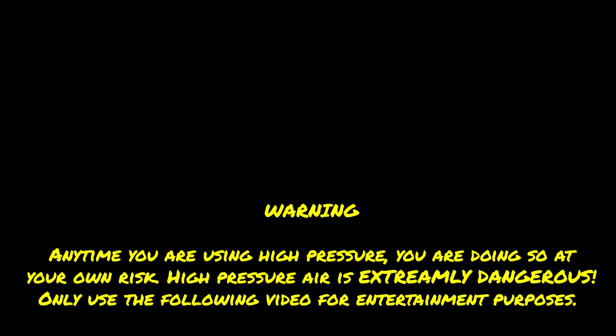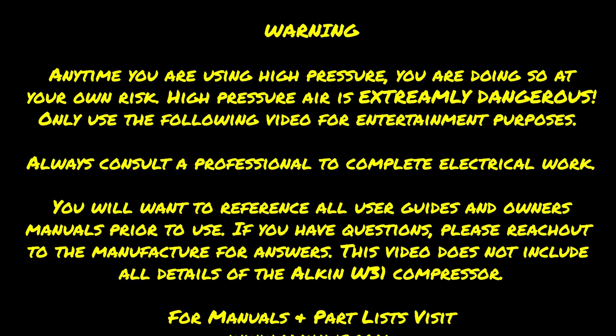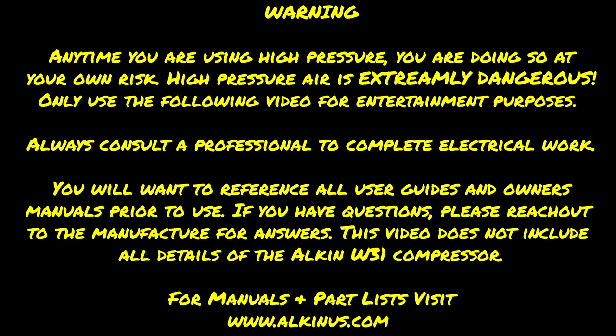Warning: anytime you're using high pressure, you're doing so at your own risk. High pressure air is extremely dangerous and only use the following video for entertainment purposes. Always consult a professional to complete electrical work. You will want to reference all user's guides and owner's manuals prior to use. If you have questions, please reach out to the manufacturer for answers. This video does not include all details of the Alcon W31 compressor, and for manuals and parts lists, visit www.alkonus.com.